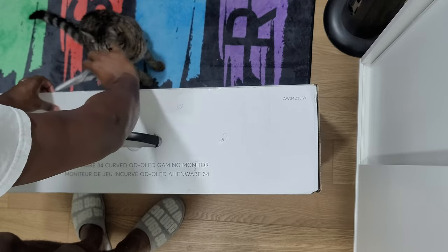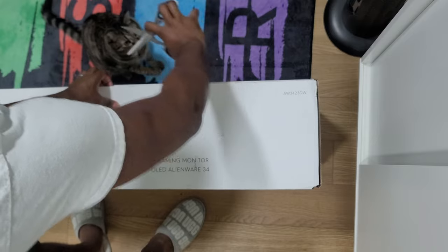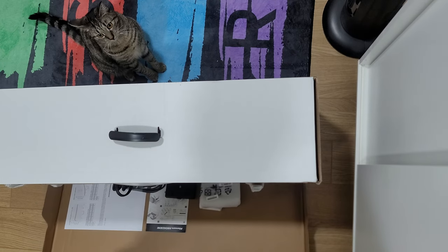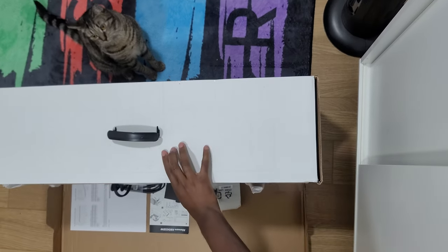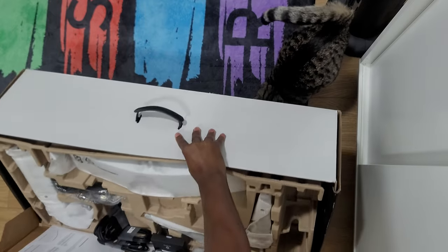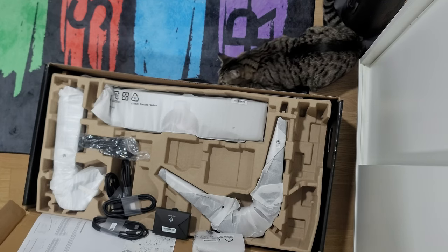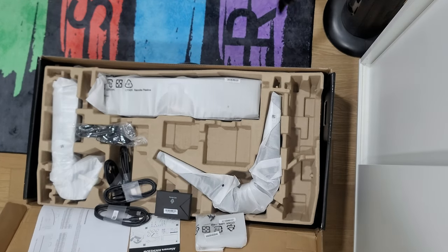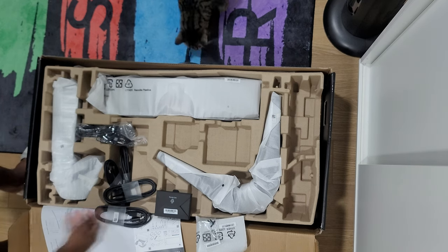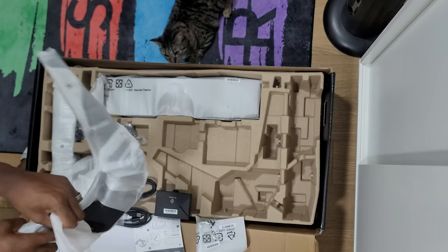I'm coming from a dual monitor setup — I've been dual monitor for a long time because I game, live stream, and multitask, so dual monitors are great. But I've wanted to go back to a single monitor setup for a while. Even though dual monitors have a lot of benefits, there are some drawbacks, and I wanted a single monitor that can fulfill the role of two monitors. I also wanted to finally experience a curved ultrawide display and feel immersed in it.